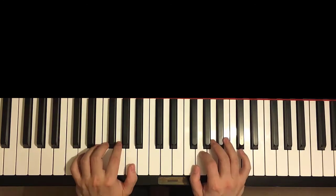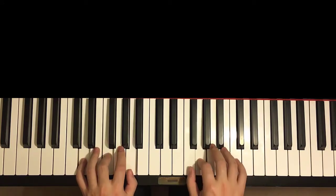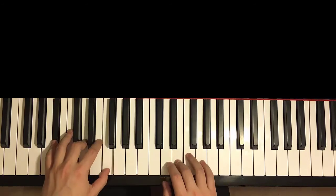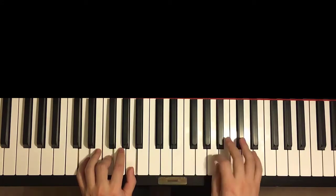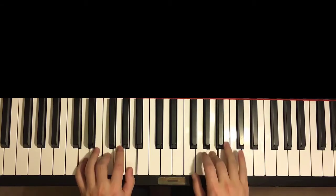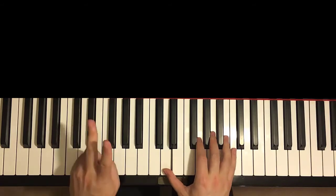Two hands together goes like this — together, together, together, and then E and B-flat major together. Like that. One more time — it goes like this: together, together, together, together, together.